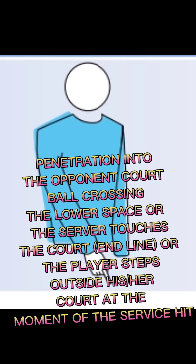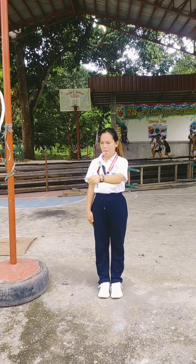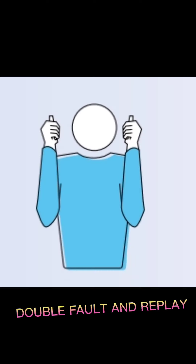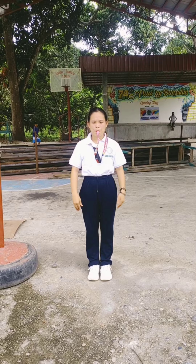Penetration into the opponent's court — ball crossing the lower space, or the server touches the court and line, or the player steps outside his or her court at the moment of the service hit: point to the center line or to the relevant line. Double fault and replay: raise both thumbs vertically. Ball touched: brush with the palm of one hand the fingers of the other, held vertically.